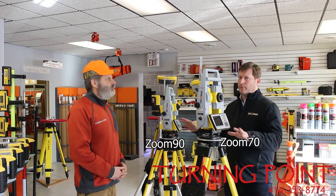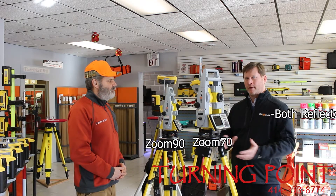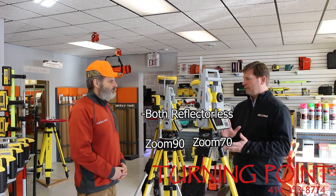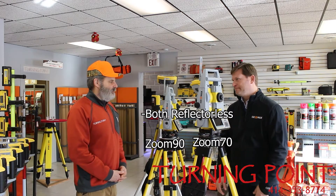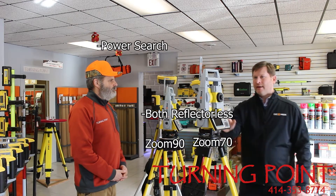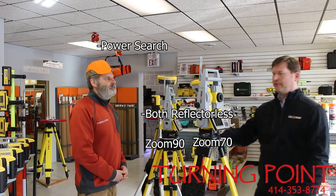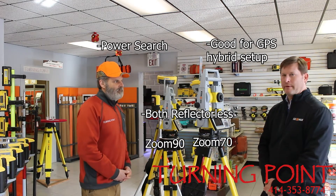Well, the Zoom 90 and the Zoom 70 are both fully functional. They're both reflectorless — long-range reflectorless EDMs. Where the Zoom 90 offers a power search, the Zoom 70 is more apt for a hybrid solution using your GPS for the robot to track the prism.